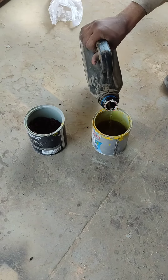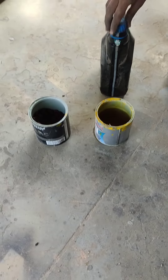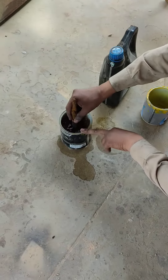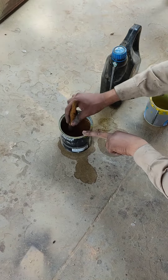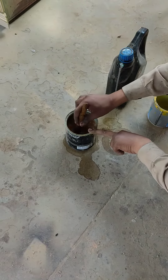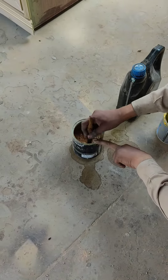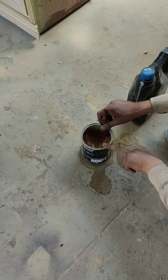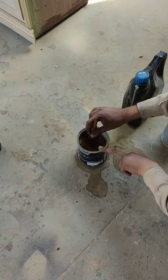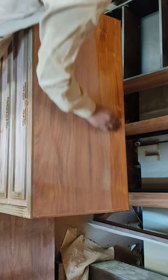We will mix it in a good way so that the chemical effect will be in the polish. Now we are going to paste the polish on top. We are going to paste the top. You will see the top.